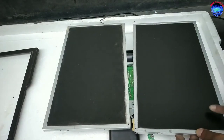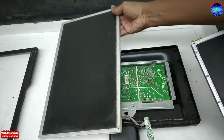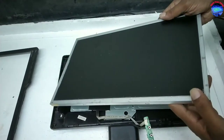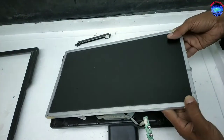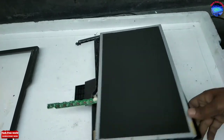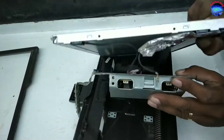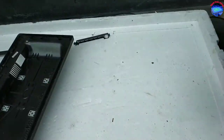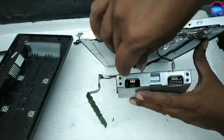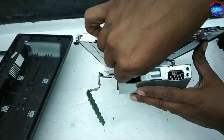This is the damaged display. This is the working display. Going to fix this working display into the monitor. Fix back its connections.